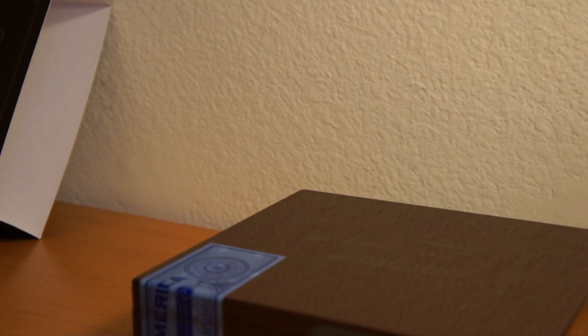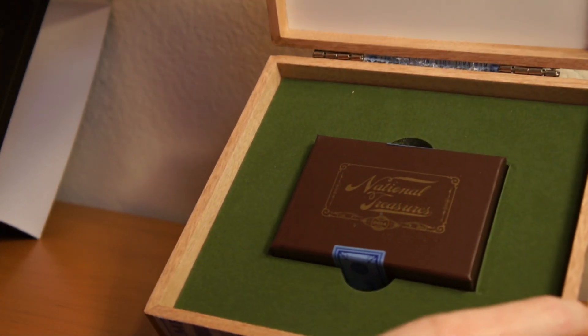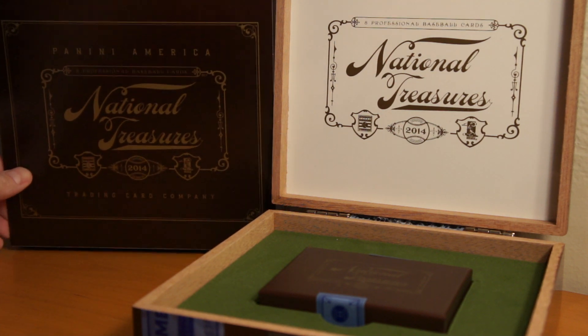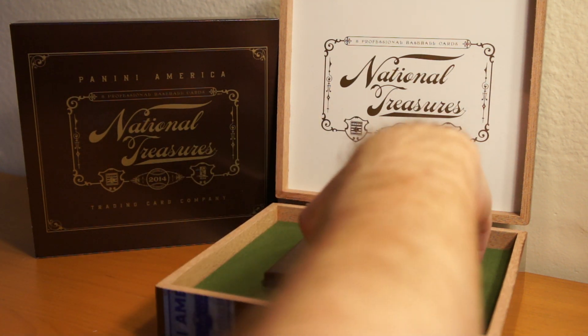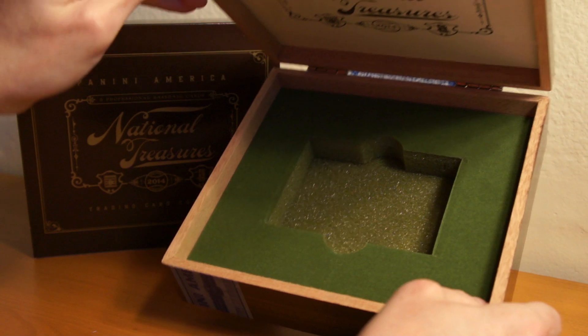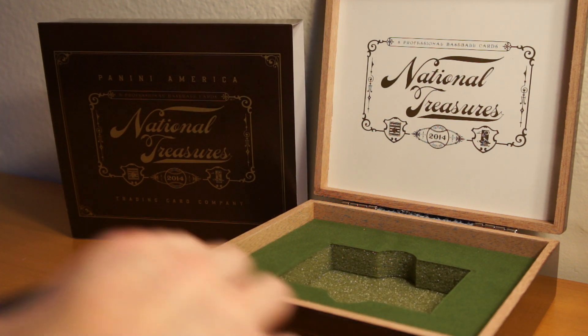Haven't watched any breaks, so I don't know what to expect other than some of the cards I've seen on the bay. Very carefully ripping into this — don't want to ruin the box. Nice little box. This is a really sweet design. I like the green felt on the back here, makes it look like grass. Well done on this box — really nice looking product.